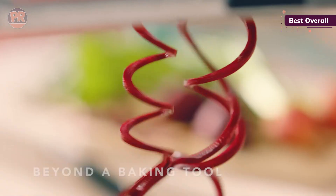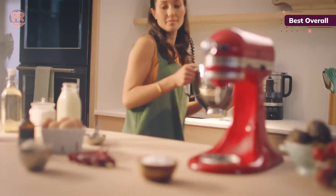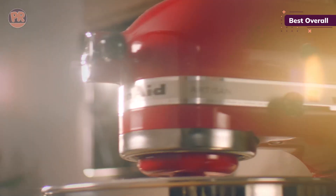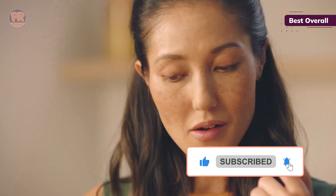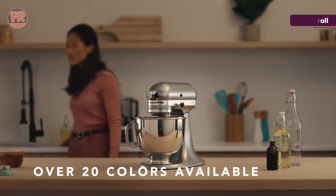And here's where it gets fun — it comes in over 20 colors. You can match your mixer to your kitchen decor or your personality. You can even get it engraved or switch out the bowl for a patterned ceramic or glass one. Users rave about its power, ease of use, and versatility. It handles most tasks with ease, from whipping cream to kneading bread dough. While it might struggle a bit with very stiff doughs, for most home baking needs, it's absolutely perfect.